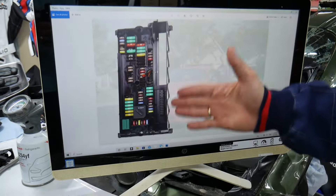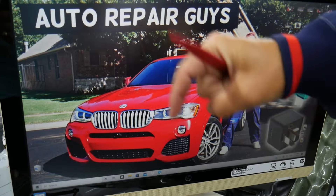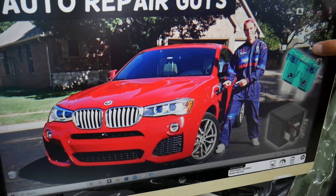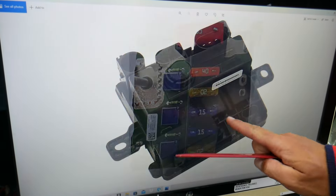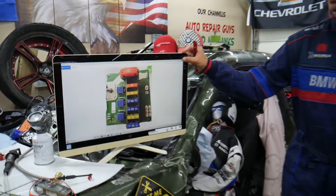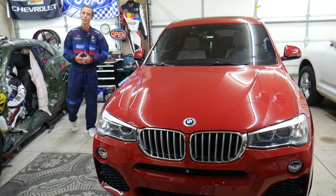If you need to buy parts, tools, fuses, or relays for your BMW at a good price with quick shipping, we'll put a link in the description below. Some of these fuse boxes have very specific fuses that can be really hard to find, like the one shown here. We'll put a link in the description so you can get them at a good price. Hopefully this video was helpful — if you have any questions let us know. Thanks for watching, see you next time.